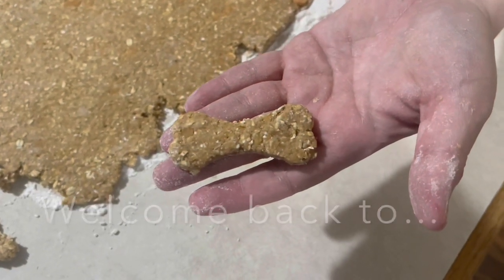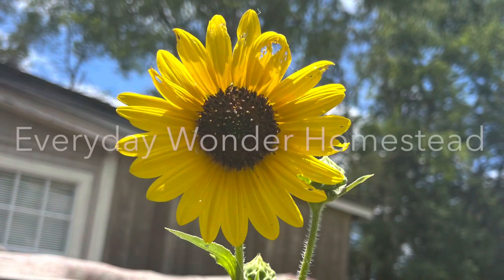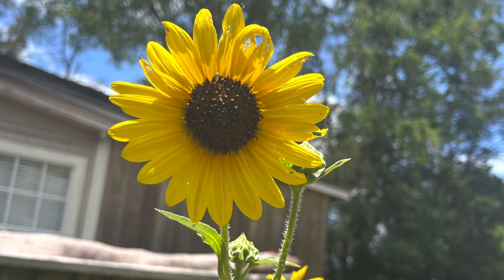Look how cute those are. Welcome back Wondrers. Today we're making dog treats.